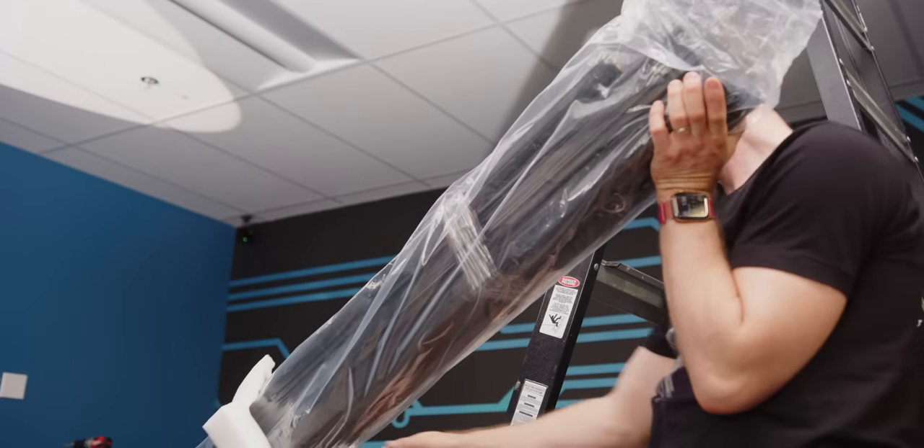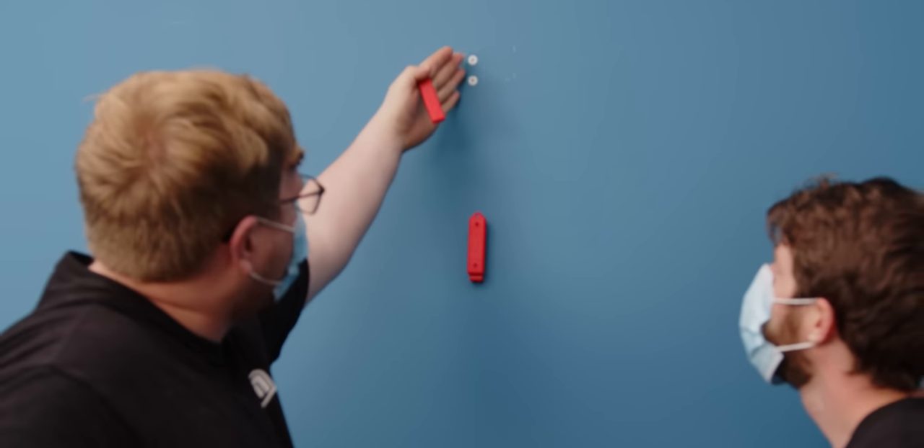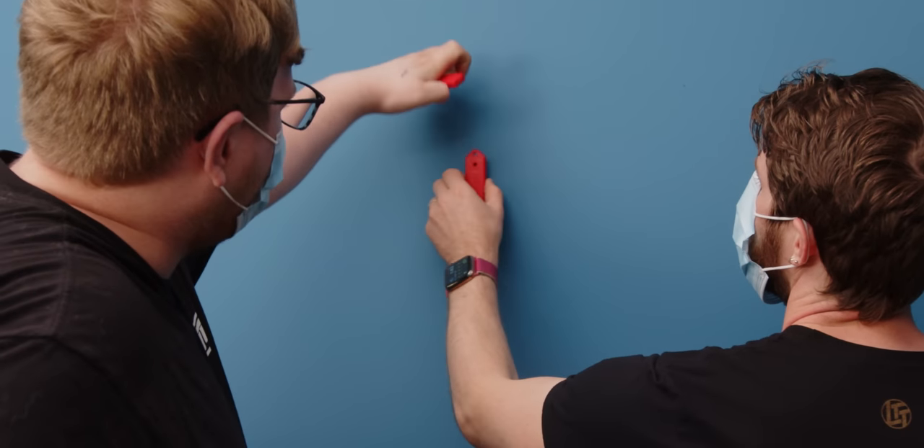You think we should just put it in with drywall anchors? If you watched our Epic Vision video, you'll probably remember we couldn't find a stud. The stud finder said there's a stud here, there's a stud here — and there's where the actual stud is. This'll find the perfect spot in the middle.